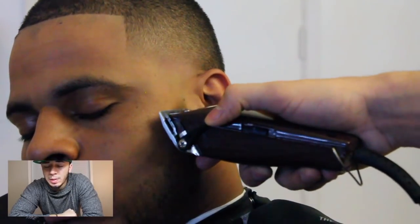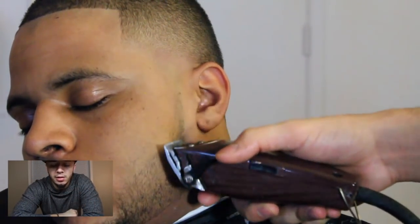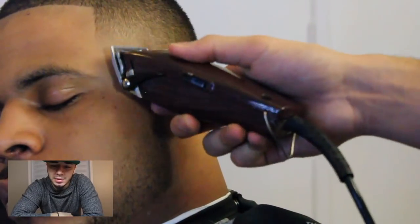I also noticed a dark spot in his beard because I couldn't really see his beard - the lighting was so bright. So I just decided to get those dark spots taken care of.